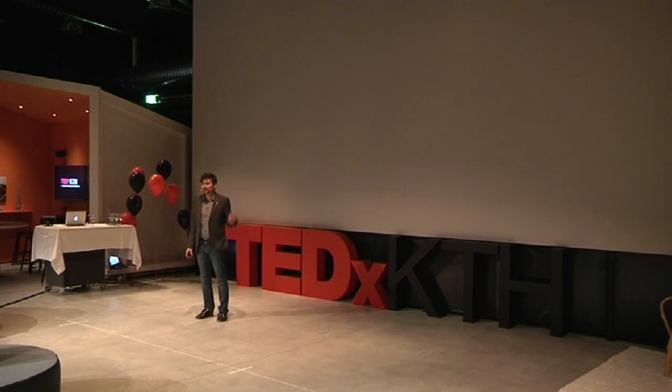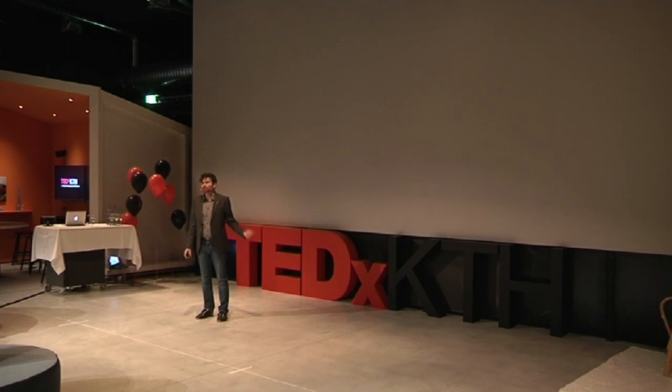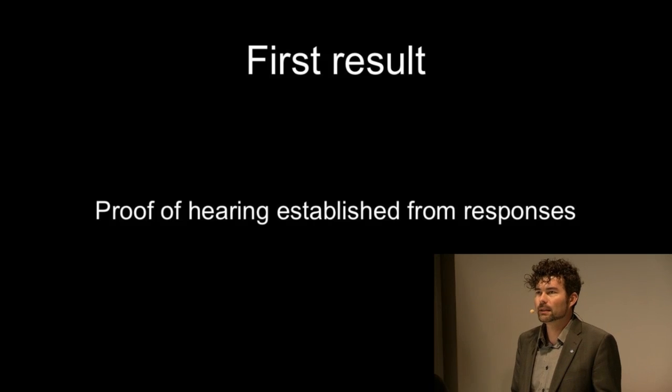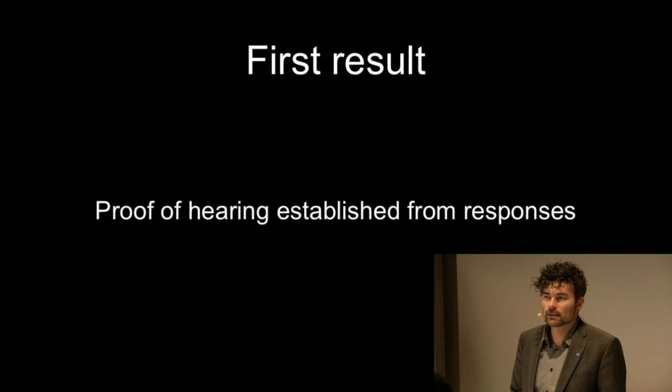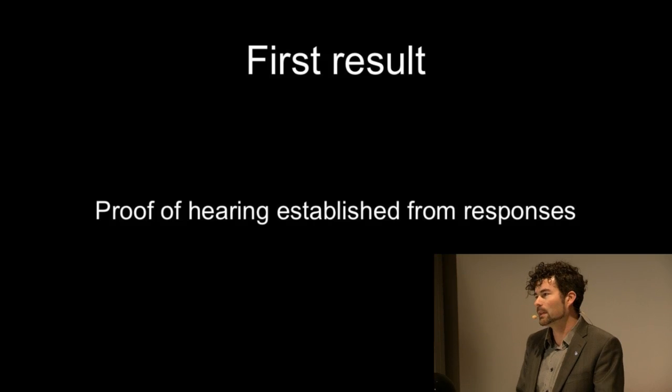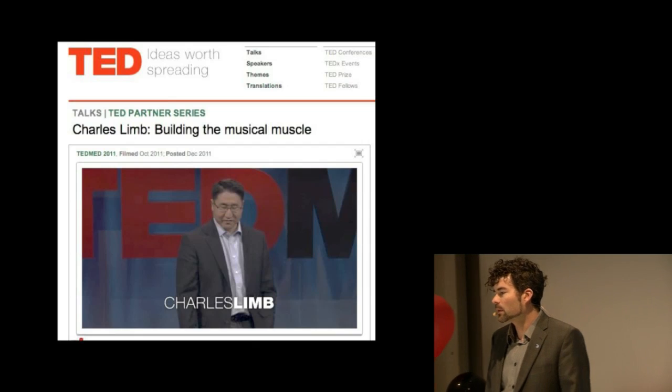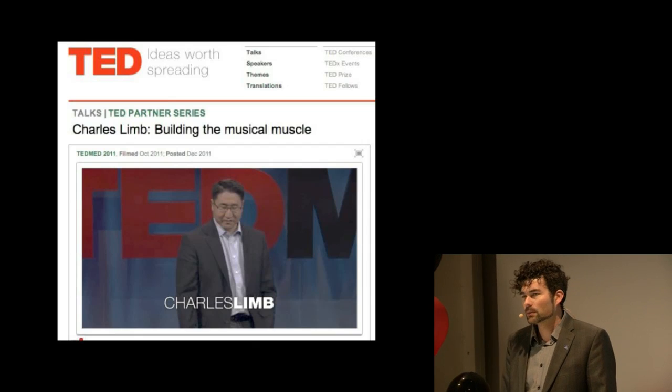So what do you think — could they hear anything? Yes, it was quite clear from their faces and expressions that something happened. So the first result we found was that we can establish proof that hearing exists, and we can establish this proof only by letting the children play with a toy that is quite boring in itself but that they can at least control the sound output from.